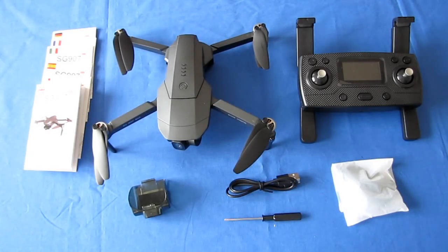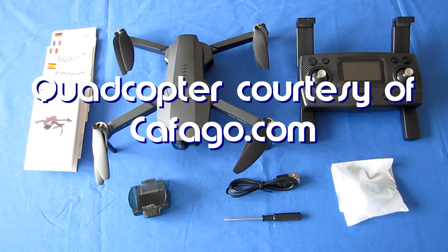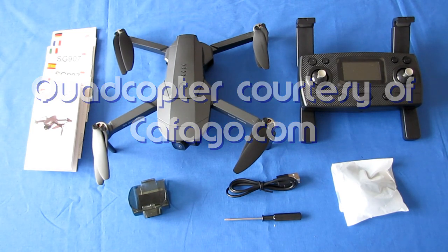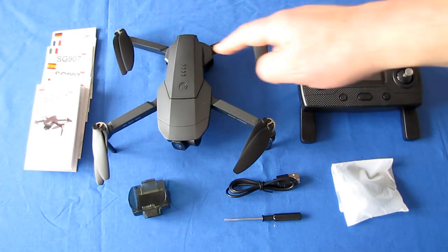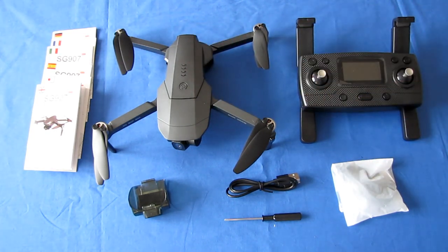Good morning, Quadcopter101 here with a review of the SG907 Max version. There is another version out there, the SG907 Pro, which has a smaller battery and only a 2-axis gimbal. This is an improved version over the Pro, and I'll go over those improvements here shortly. Two of the biggest ones being this is a 3-axis gimbal and a much larger battery for longer flight time.